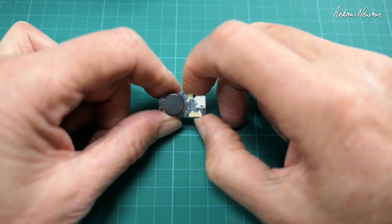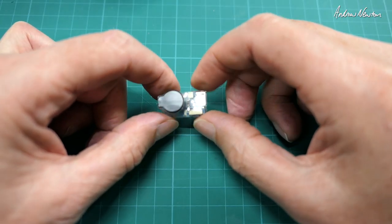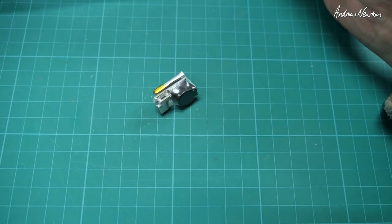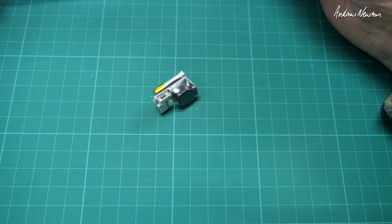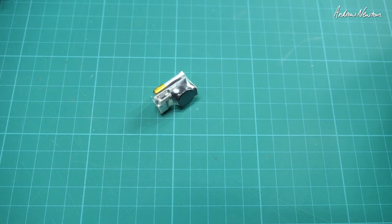Turning it on again — it's definitely on. Now we need to simulate a big crash, so I'll drop it from a height. One beep every three seconds — in 30 seconds with no movement detected the alarm will go off. There we go, there's the alarm.